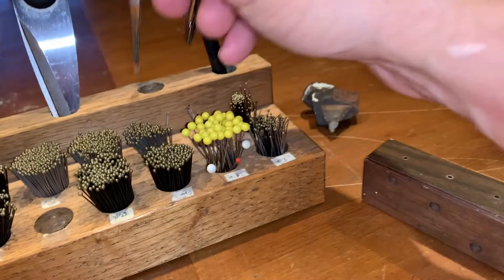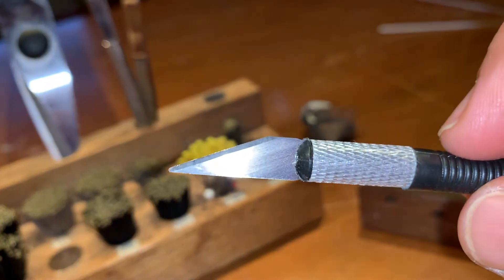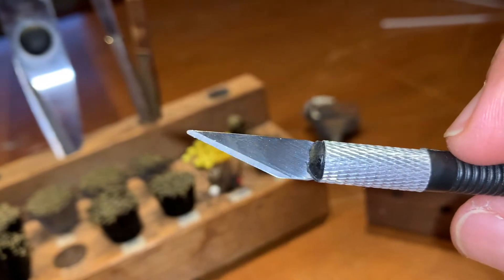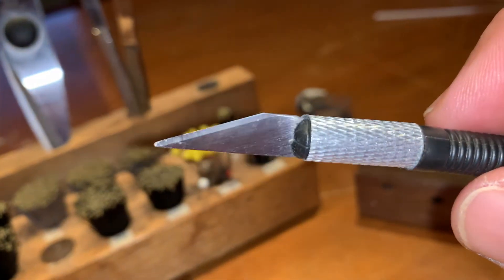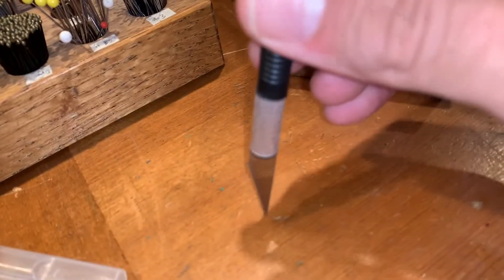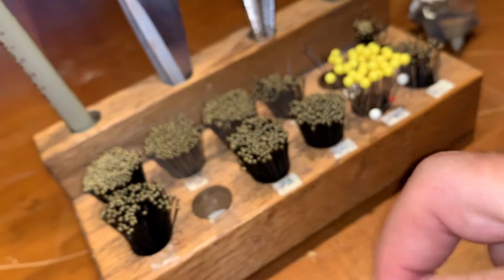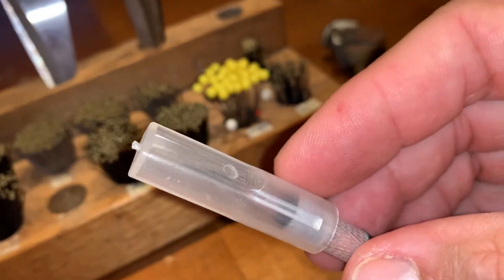Finally, we have an X-Acto knife. There's a little tendon that connects to the hindwing — on skippers and actually all butterflies — and certain species or families of moths and butterflies make it hard to get the hindwing into the right place. What we do is sever that little tendon underneath the hindwing. We use these for sphinx moths sometimes — that tendon can be very pesky when mounting sphinx moths. It's always a good thing to have an X-Acto knife around.